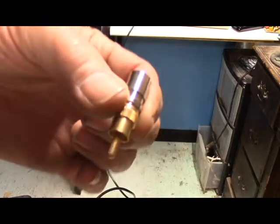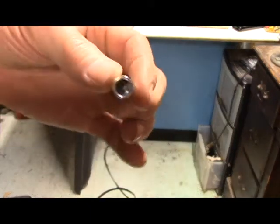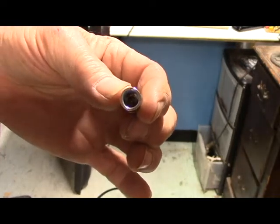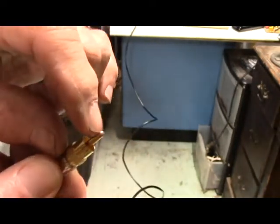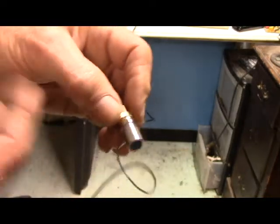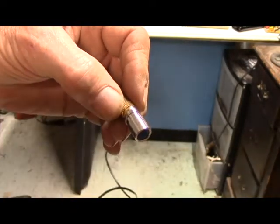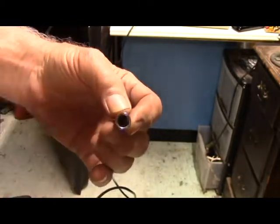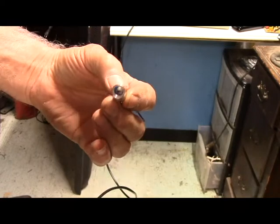I found an RCA connector and there's a little small hole up in there that I can get it through. I'll cut that off, and that way I can drill a bigger hole down here for my ring to go through, and that gives me plenty of room to put some kind of cable stop in there.